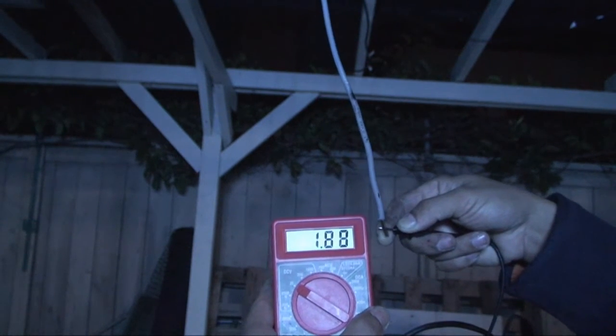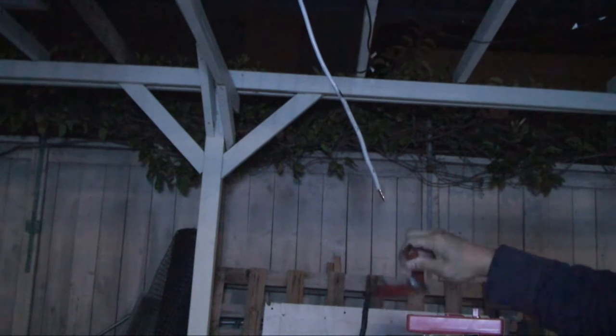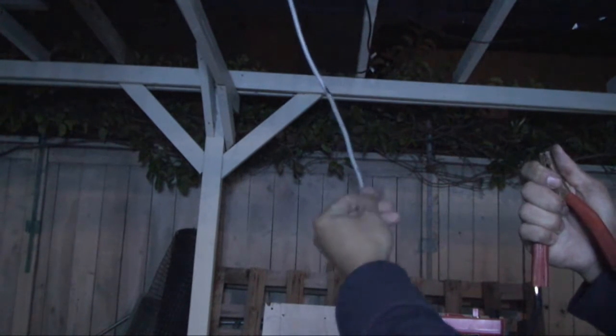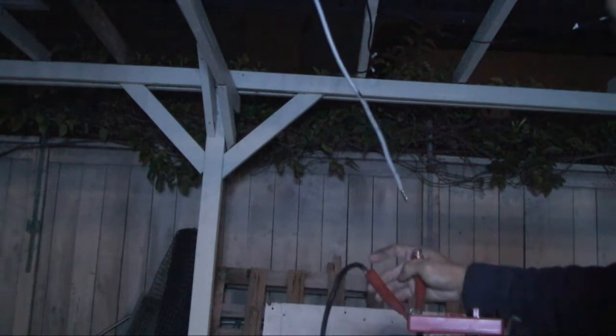Next I want to try something — maybe crazy, maybe not. I want to touch the terminal to see what it feels like. During the day this produces 360 volts, and if I touch the terminal I'd die instantly. But let's see — this is the positive terminal and that's the negative terminal. I'm going to touch it... Actually I'm just kidding! I didn't feel anything — no feeling at all.